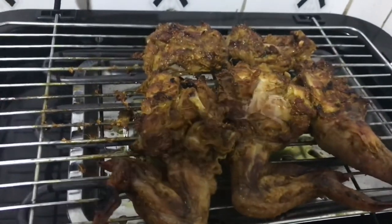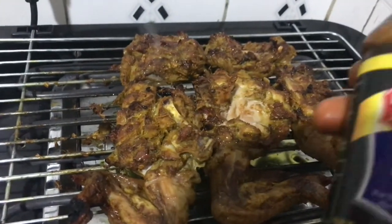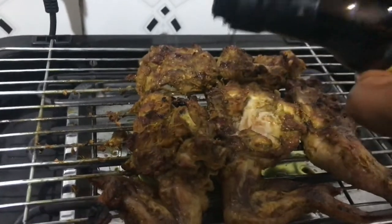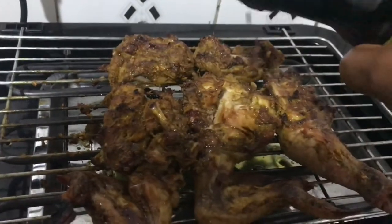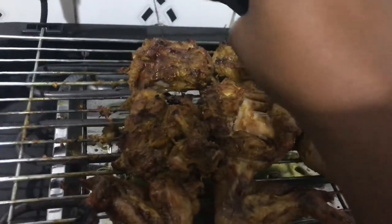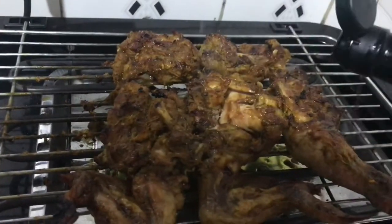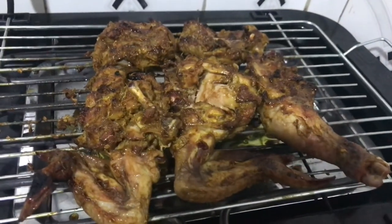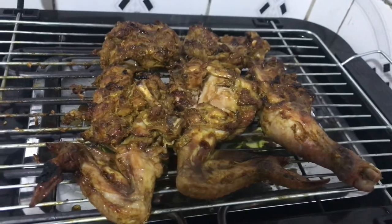I'm done with the flipping. I'll go ahead and add some of my light soya sauce — like I mentioned before, I love the brownish color it gives, that's why I'm re-adding it on the chicken while it's already grilling. After flipping, I'll be back in about 20 minutes.